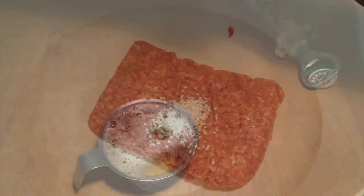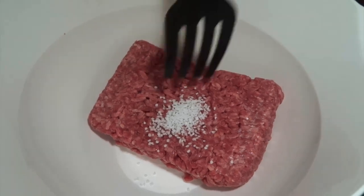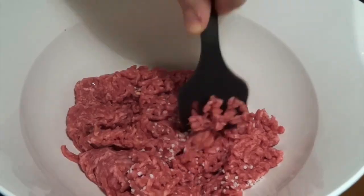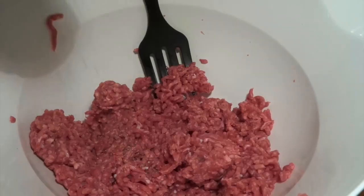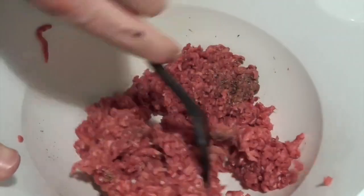Let's get started with the meat for the burgers. First of all we've taken some minced beef and added salt to it, so the salt will help us integrate liquids better because the meat will be able to absorb a lot more of it.